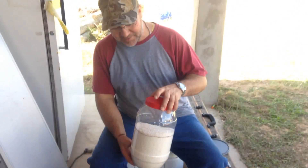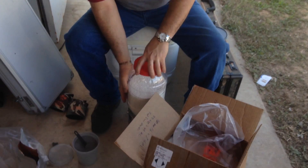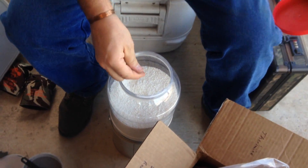Hey everybody, it's a professional mad scientist here. What we have is approximately 10 pounds of ammonia nitrate. Some of it started hardening up on me a little bit, but it'll be alright.